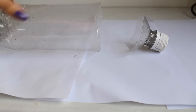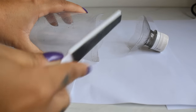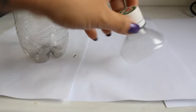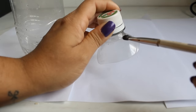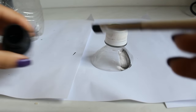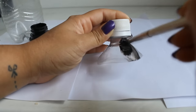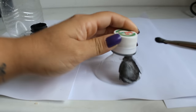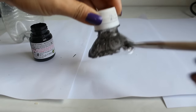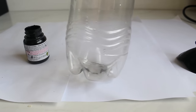O próximo passo: eu peguei uma garrafa PET dessa de guaraná natural e eu cortei ela fazendo essa voltinha porque ela já tem. Aí lixei, porque senão fica machucando — então tem que lixar essa parte. Vai ficar em duas partes e a gente vai aproveitar essa tampinha também, não joga fora! Vão pintar ela para que você possa estar colocando nas embalagens e fechando as embalagens de alimento. É só pintar de preto — dei umas duas camadas em cada parte. Pode ser que fique meio falhada, isso é normal pintando plástico: deixa secar, dá uma camada, deixa secar, outra camada, até cobrir por inteiro.